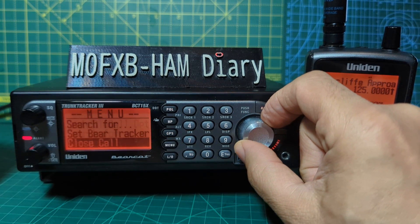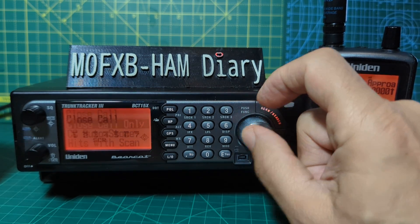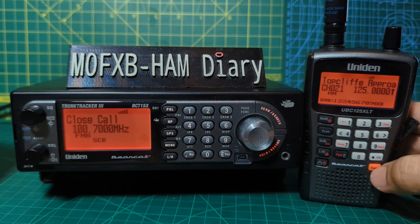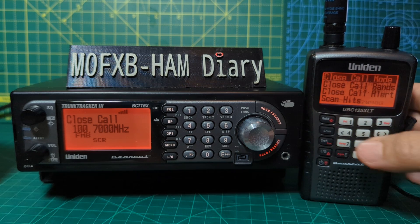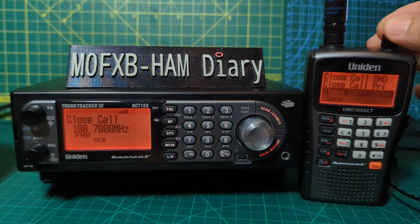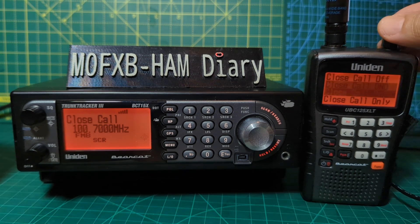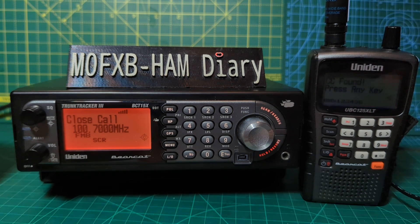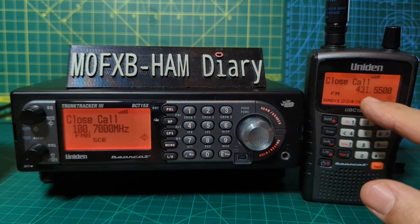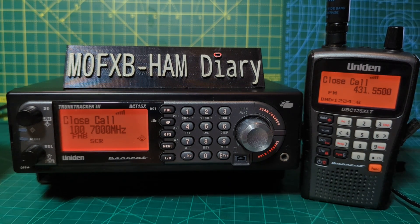Close Call is really good. Go Menu on the BCT15 and into the Close Call setting. If you go Close Call Only, it looks for strong signals — press any key and it will show you what that signal is. On the 125, go F, Close Call, then Close Call Mode. Turn the volume up and select Close Call Only — now if anything is strong it will detect it. Look, it's found something — it's my DMR hotspot, but this scanner isn't DMR; the DMR ones I use are the 3600 or the 100.